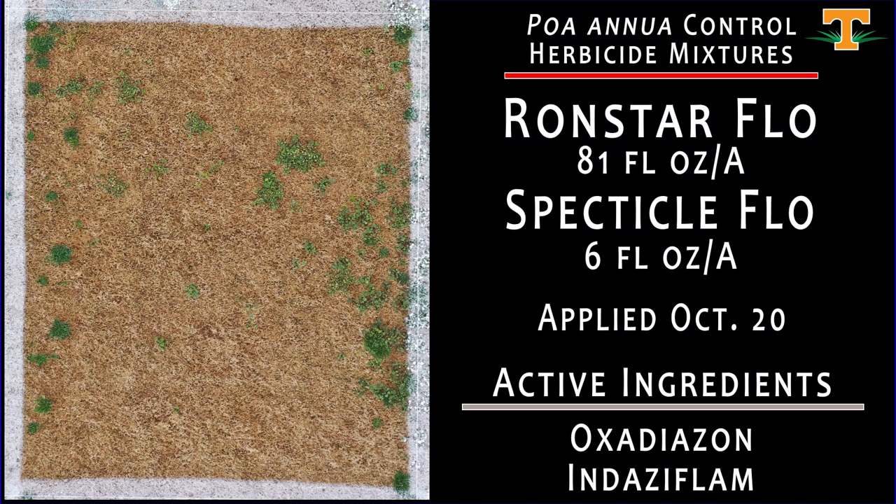The next treatment is a mixture of Ronstar and Spectacle Flow — Ronstar applied at 81 fluid ounces and Spectacle at 6 fluid ounces, with the application made October 20th. Now we've got two different mode of action groups to help us on poa annua and winter annual broadleaf weeds. With our application of Ronstar at 81 fluid ounces to green turf, we did see injury after application, but now that we're fully into late winter/early spring, our overall poa control with this treatment is fairly decent compared to the non-treated check.